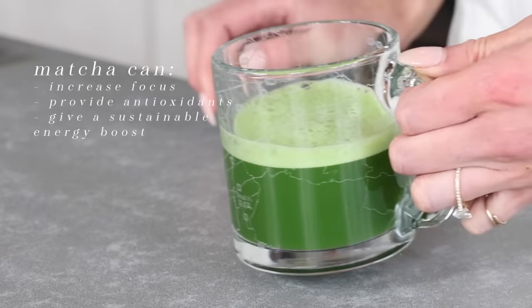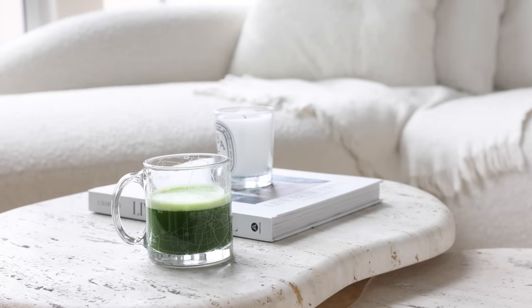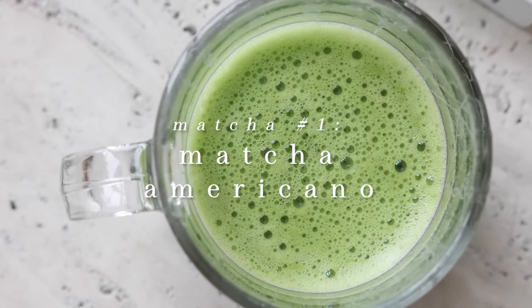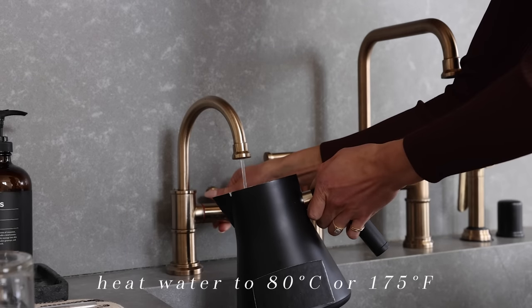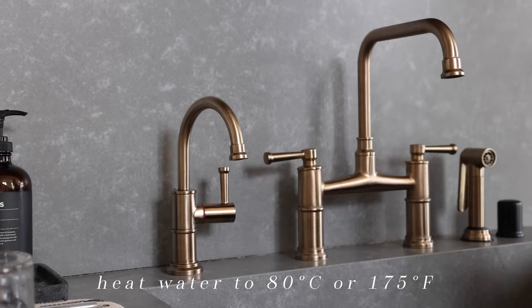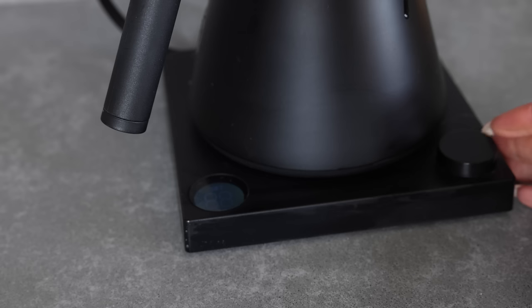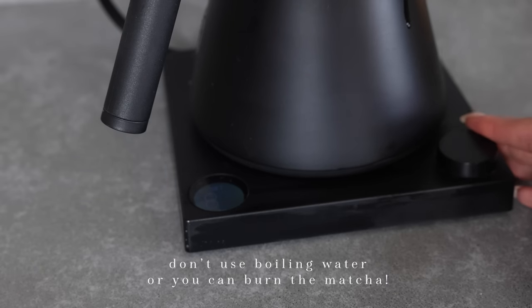Whatever recipe you're making, the making of matcha always starts with the basics. So let me show you how to make a matcha americano. You heat up water until 80 degrees Celsius or 175 Fahrenheit. It is important you don't use boiling water because it will burn the matcha and it will actually affect the taste.